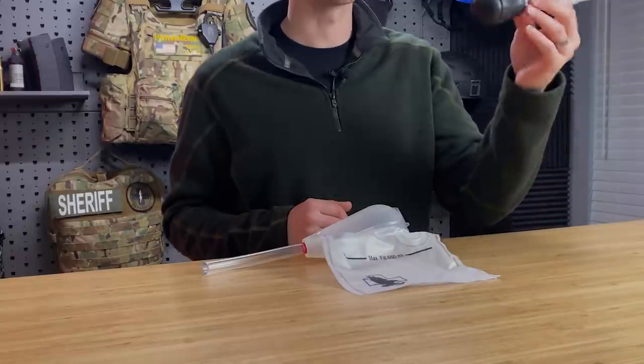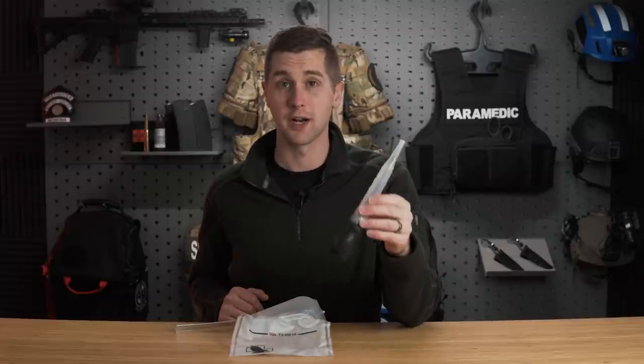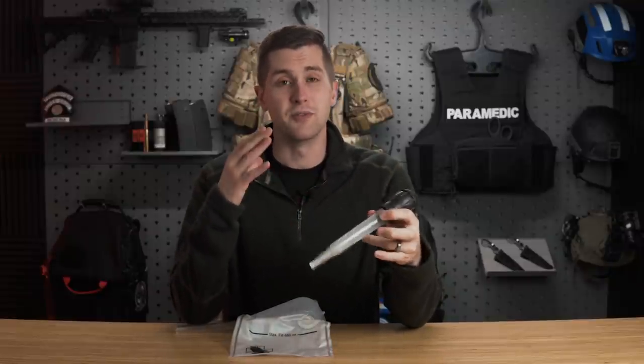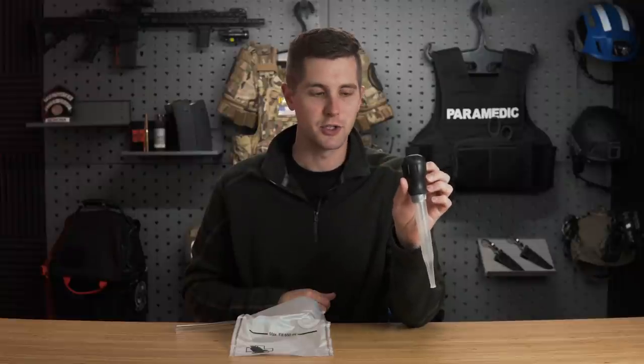The first device we're going to talk about is the turkey baster. I was originally taught how to do suction with this in my outdoor emergency care class for ski patrol and I carried one in my pack. However, the reality is you really should not be using one of these for suction — they do not work very well at all. Number one, the tip is really small and it doesn't get a lot of big chunks. Number two, you just don't have a lot of ability to get large volumes out of the patient's airway. In my opinion, you'd be far better served rolling the patient on their side and doing a visualized finger sweep. I would not recommend a turkey baster.